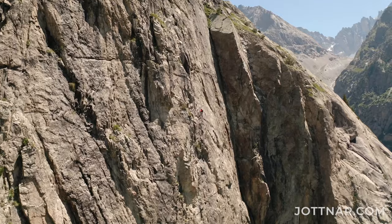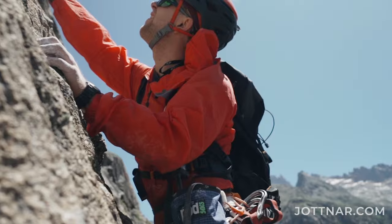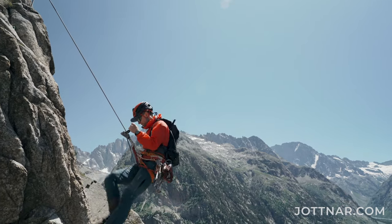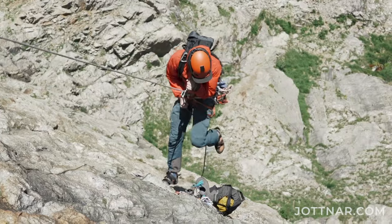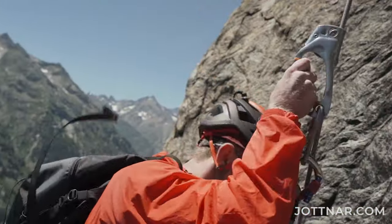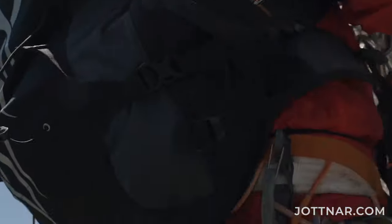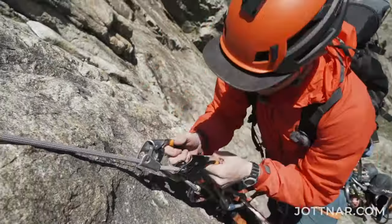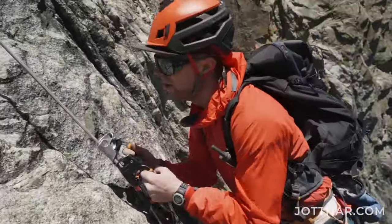With rope soloing, you're leading away from the belay that you're clipped to. As you climb up, you get to the next belay eventually. You set up your rope so that you can abseil back down the pitch you've just climbed, gather all your gear on the way down, and once you're at the original belay, you undo everything and Jumar back up the rope to get back to your high point. It's really rewarding because you know you've done it all yourself — nobody else collecting the gear. Three times up a pitch is enough to make you realise that you've done it.